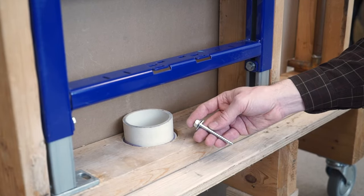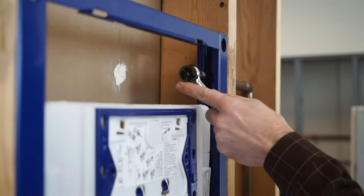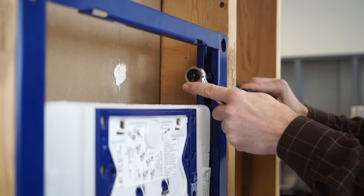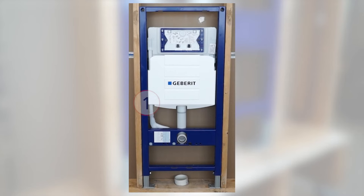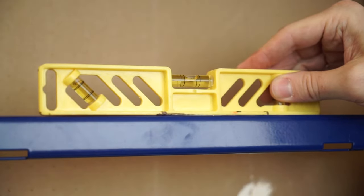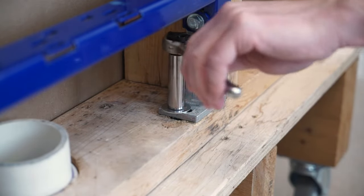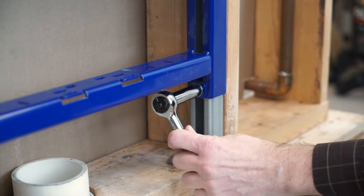Do not tighten completely. You may secure the sides of the carrier frame with lag screws or bolts. In this example, we'll use through bolts and washers to attach the frame to the wall studs. Confirm that the carrier is level and make any necessary adjustments. Once confirmed level, tighten all the bolts, including the bolts you loosened to extend the legs of the carrier.